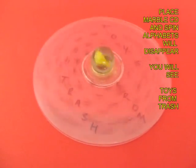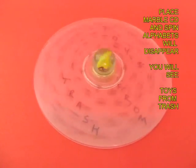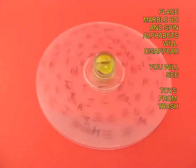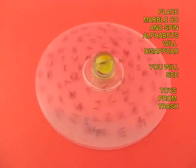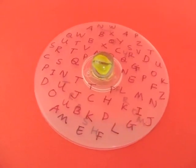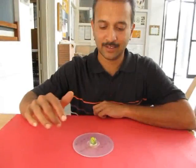Why does this happen? Well, it is difficult to say, but maybe it is because of persistence of vision. And when the spinning CD slows down and stops, the base message becomes difficult to decipher.